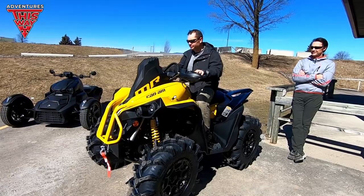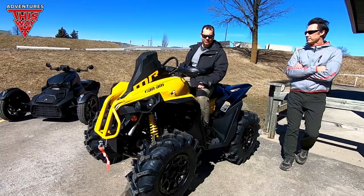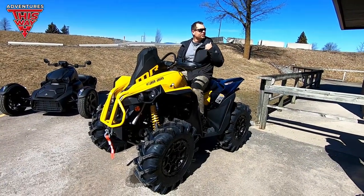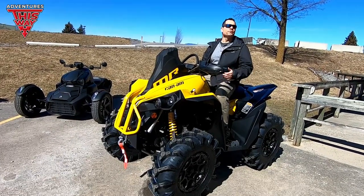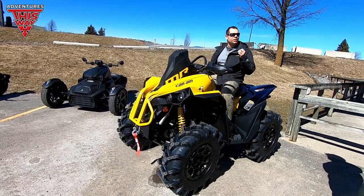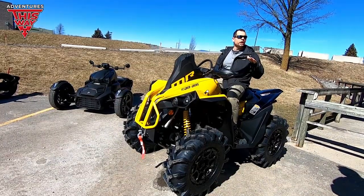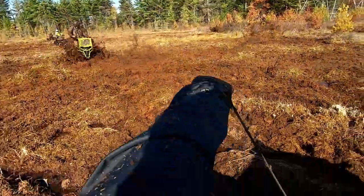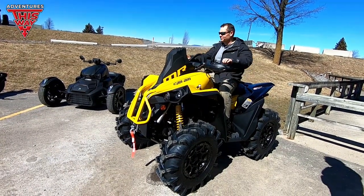The stock exhaust on these actually doesn't sound bad — it's not a bad sound stock. I just want something with a little spike to it. The Yoshimura is not quiet at idle. When you hammer it, you can hear it coming from a distance.